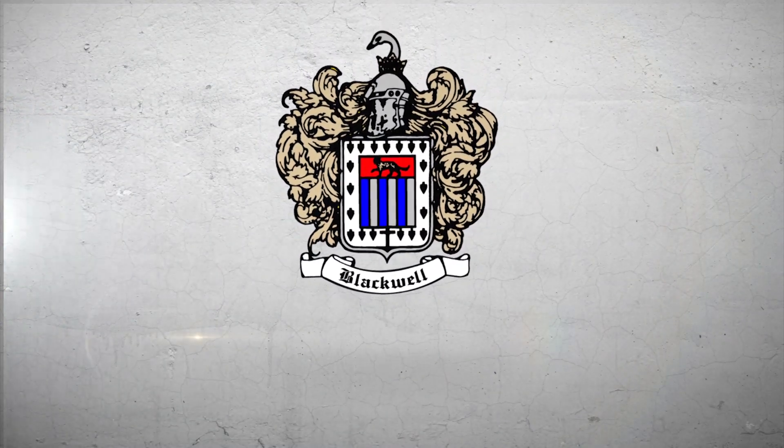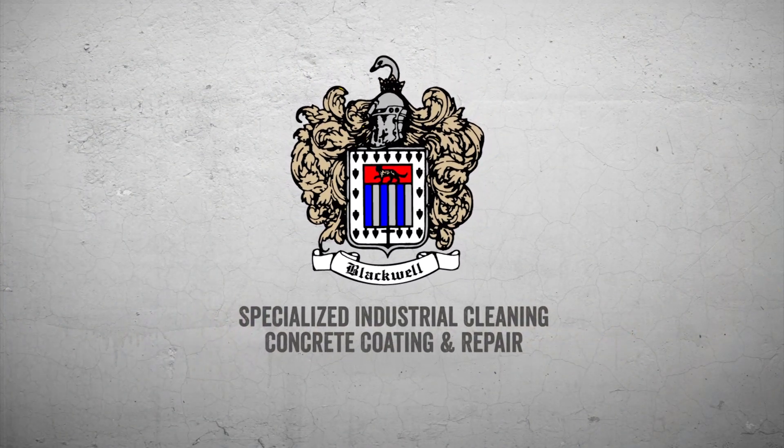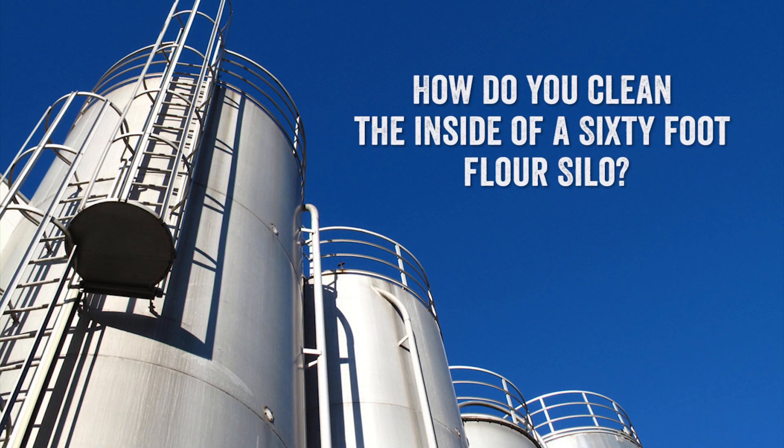Hey y'all, welcome to the YouTube channel. I made this quick video just to answer a question that we get all the time: how do you clean the inside of a 60-foot flour silo? Well, there are a couple of different methods that you can use, but our preferred method is dry ice blasting.